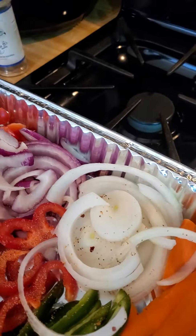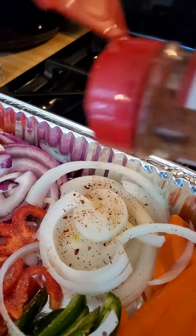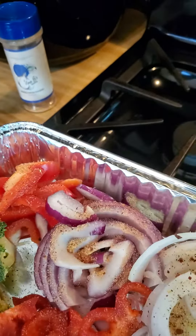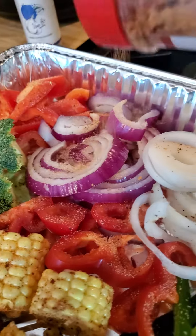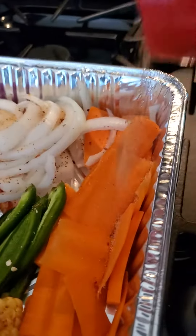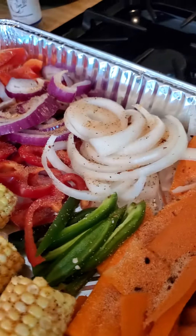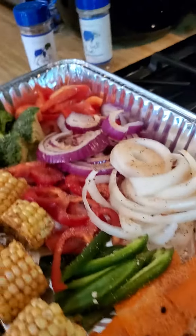We're gonna put some over these red ones as well, and I'm gonna spread it over the carrots too. And so this is Aunt B's vegetable melody.